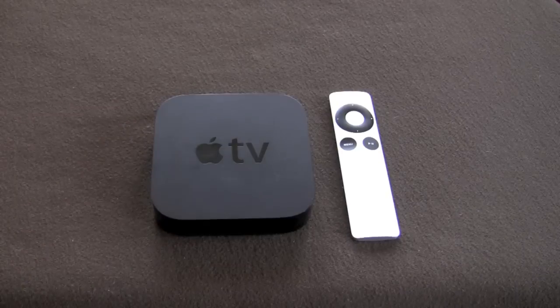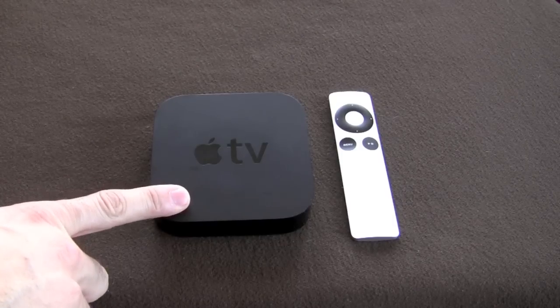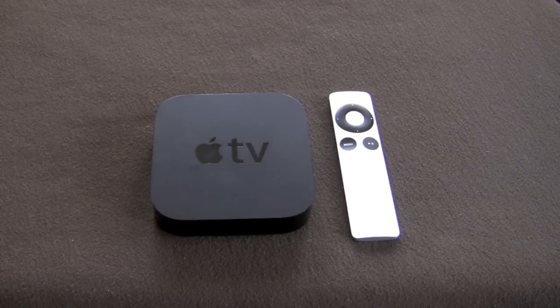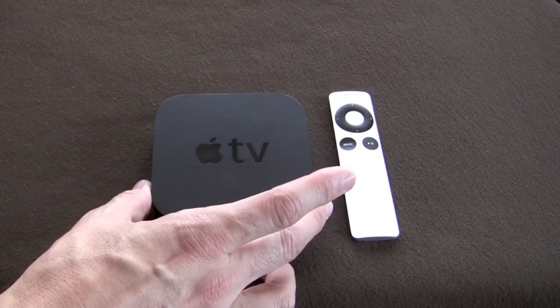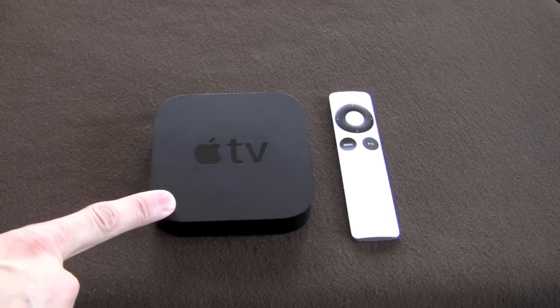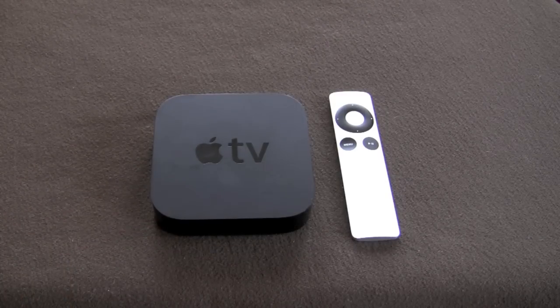If you're familiar with Netflix streaming on the PS3 or Xbox, there are some authentication steps you have to take — that's not necessary here. All you need to do is plug in your Apple TV, enter your Netflix username and password, and away you go. No authentication code required, which is really nice. One thing worth mentioning: the highest video output on this as of today is 720p, so don't look for 1080p — it might come in a future release, but it's not available at this time.